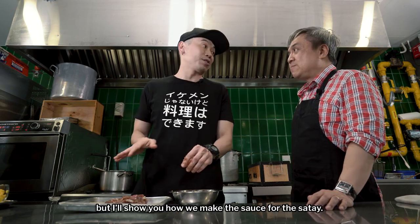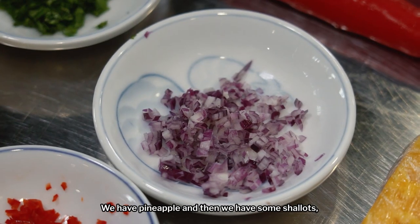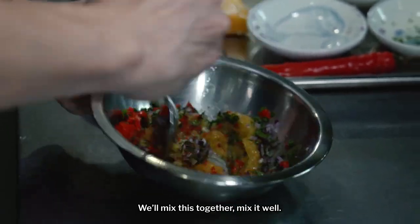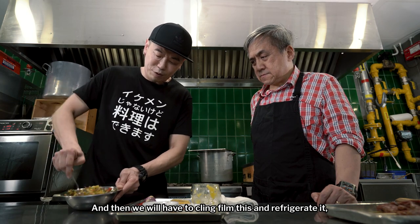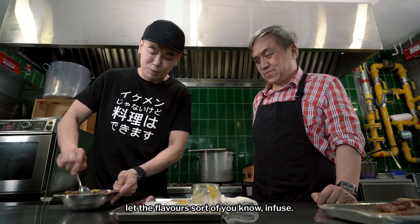I'll show you how we make the sauce for the satay. We have Thai apple and then we have some shallots, coriander, and chilli. We mix this together, mix it well. And then we will have to cling film this and refrigerate it — let the flavours sort of infuse.